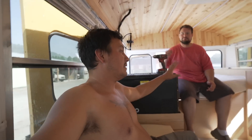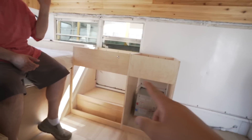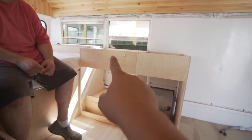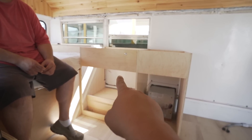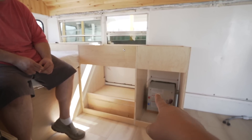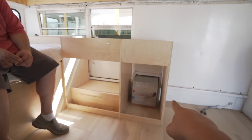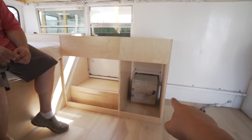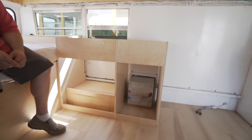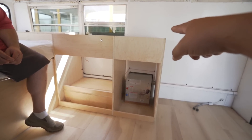We got the kitchen side done. One thing I'm noticing is where the drawers are going to be — I have a sink there so I can't do drawers there because of the plumbing, and over here I have the water heater and plumbing. I'm actually going to see if the sink can go right there.